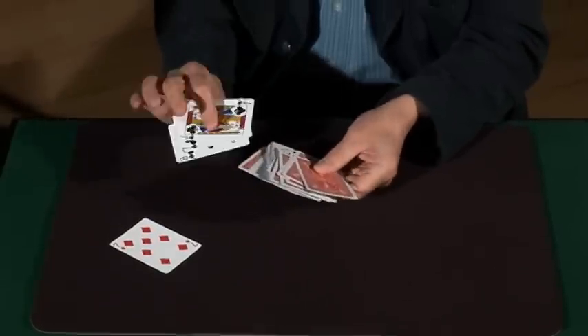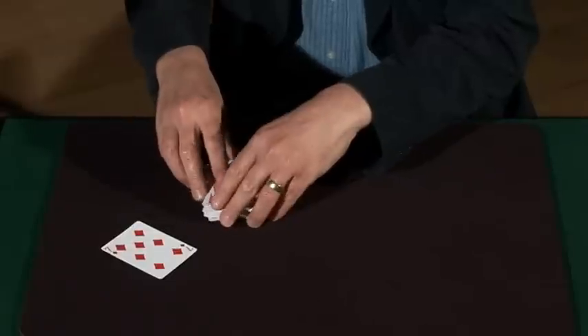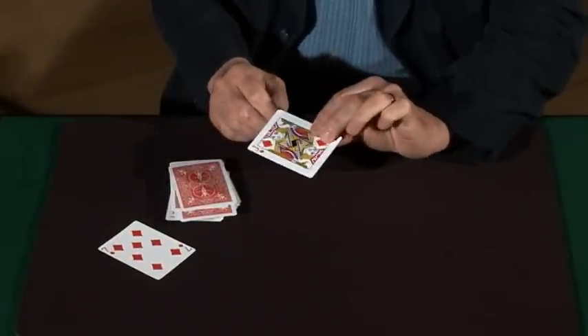Or near the bottom? Could be somewhere in the middle. So I'll square the cards up again, and I've got to get some static on my fingers. I'll have a bit of luck if I snap my fingers into this. One card jumps out. That's the second one. That's the third one.